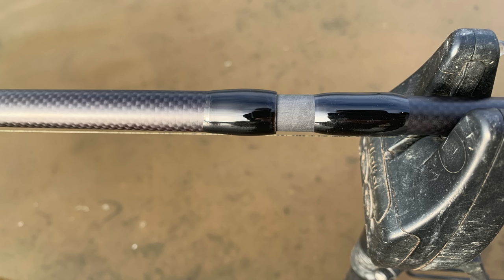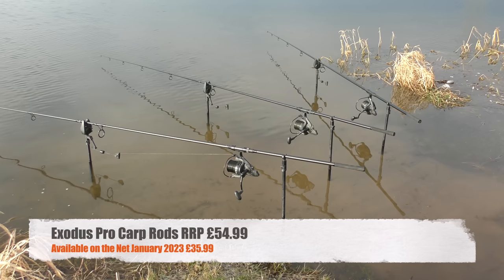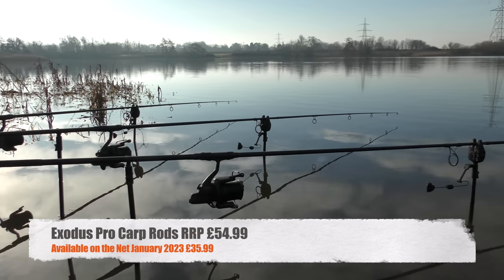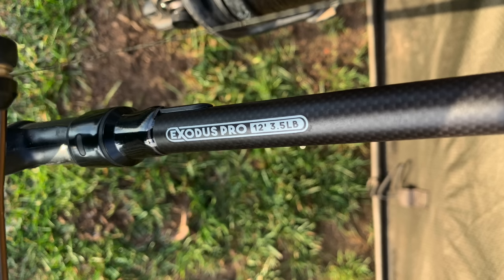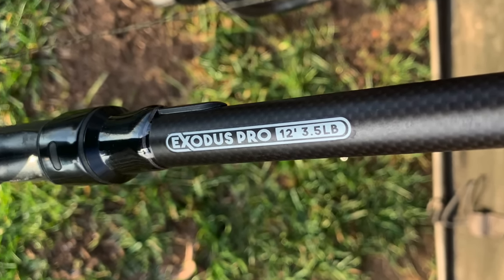The most important reason for mentioning these rods is the price. The RRP is around the £50 mark, but if you shop around on the net you'll find deals mostly around the £30 to £35 mark. For a low-end budget rod, they offer absolutely brilliant value for money. So if you're wanting a well-priced rod capable of catching carp from all sorts of venues and situations, take it from me — this one will be a great addition to your kit.